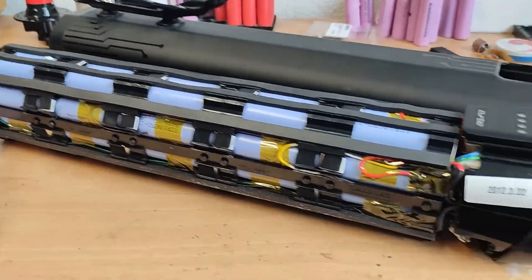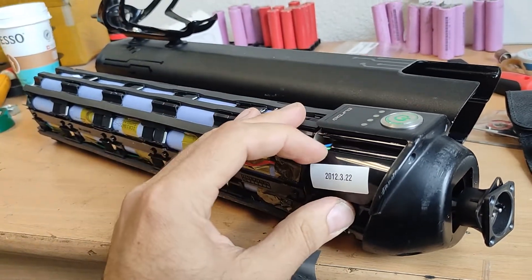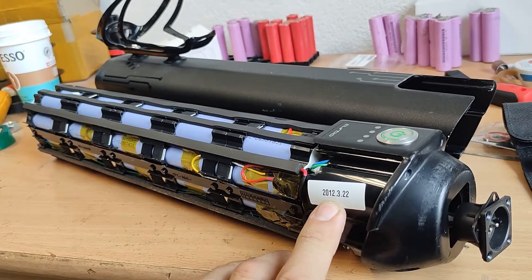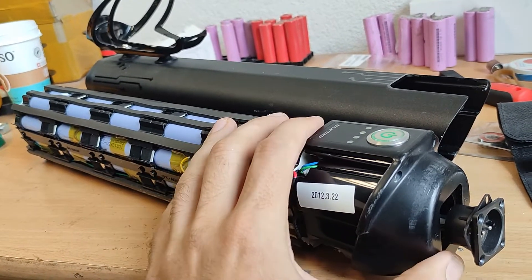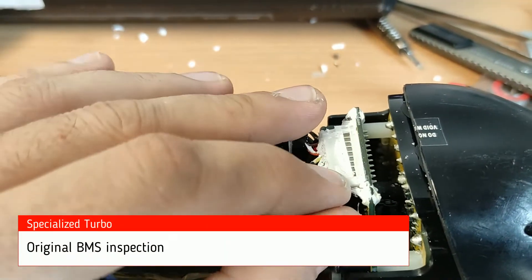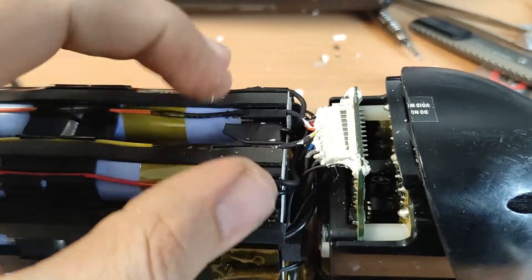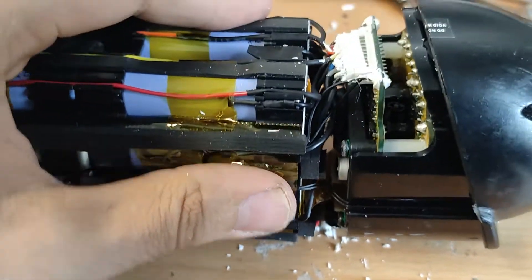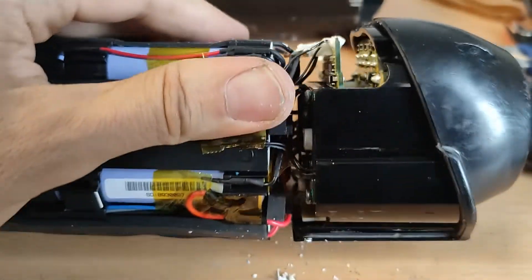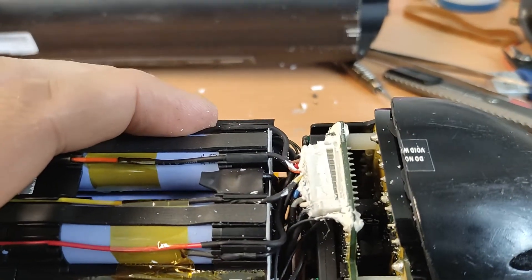This is the inside build of the Specialized battery. I will check how the cells are and also check the electronics. It's nearly nine and a half years old. I've cut the silicone and removed the BMS connection. I think the battery is still intact but has some BMS problems.